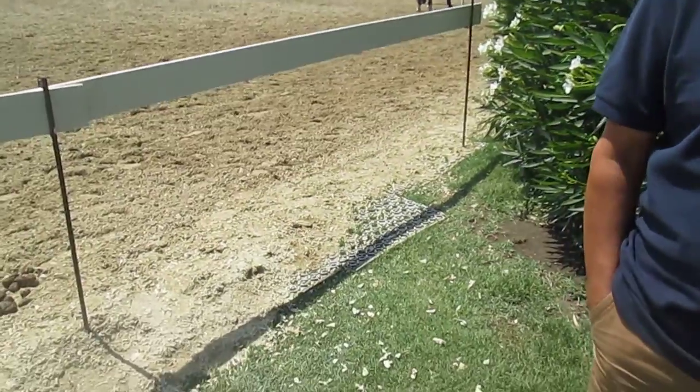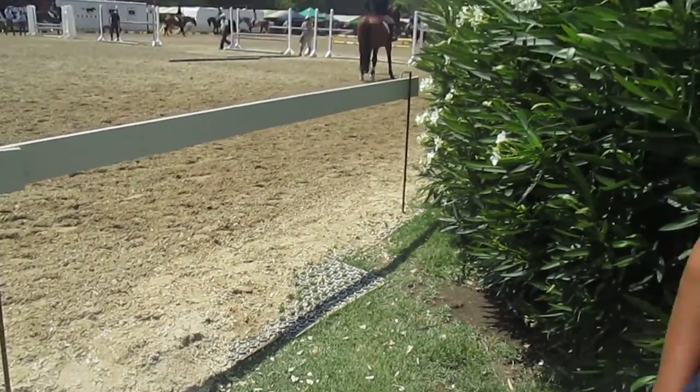Nick, why don't you just tell us a little bit about the situation that you've experienced here. You've laid the mats right down on top of grass. Give us a little bit of input on how this went for you.